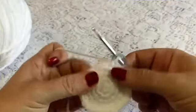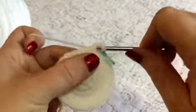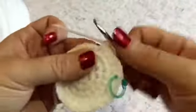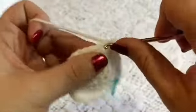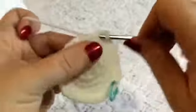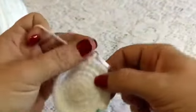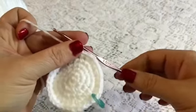For round six your repeating sequence will be an increase in that first stitch followed by two single crochet — there's one and two. Continue to repeat that so the next one gets an increase followed by two: one and two. You'll continue to repeat that all the way to the end of your round, at which point you should have a total of 40 stitches.